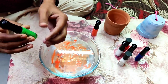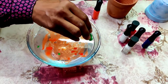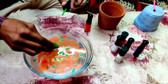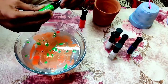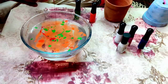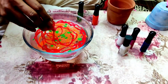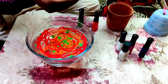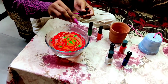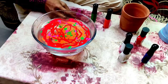This is green color nail polish. Now using some red color, and some purple color too. Now also adding some more green color. Now mix it slightly.